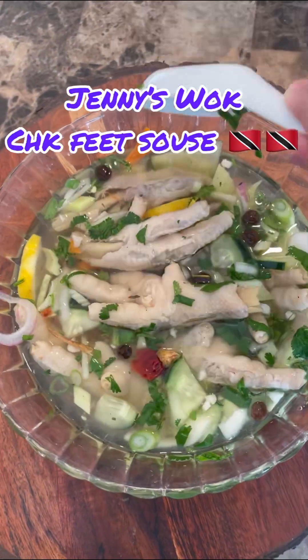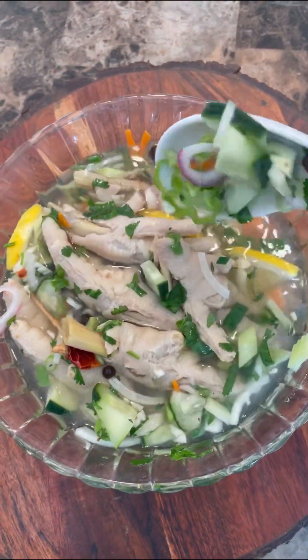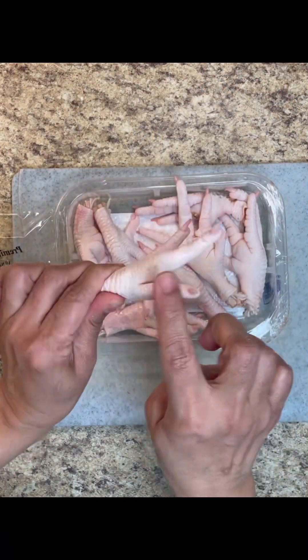Hi foodies, this is Jenny here from Jenny's Walk. Let's make some Trini-style chicken feet sauce — Jenny's version. Here I have some fresh chicken feet I bought from the supermarket.